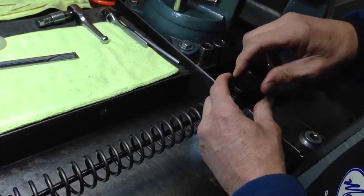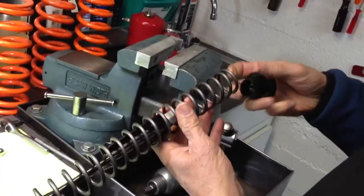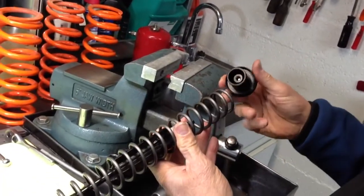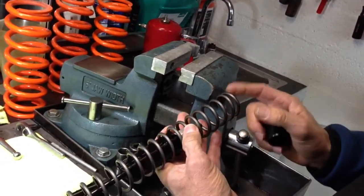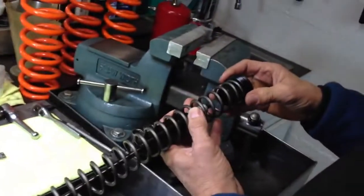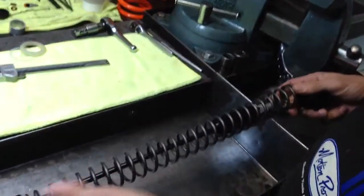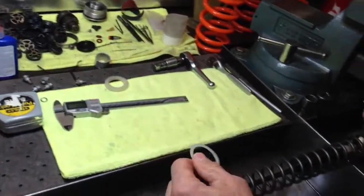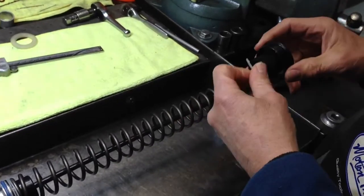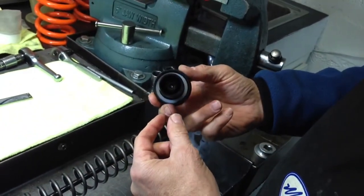The fork cap has a guide here for the spring. This slides down inside the spring, and the fork spring sits down inside of it. So you can't really measure from one end of the spring to the other, because it's down inside the cap. And if you want to add spacers to add preload, you can just pull the cap off and slide them in, having the spring sit back down inside the cap.